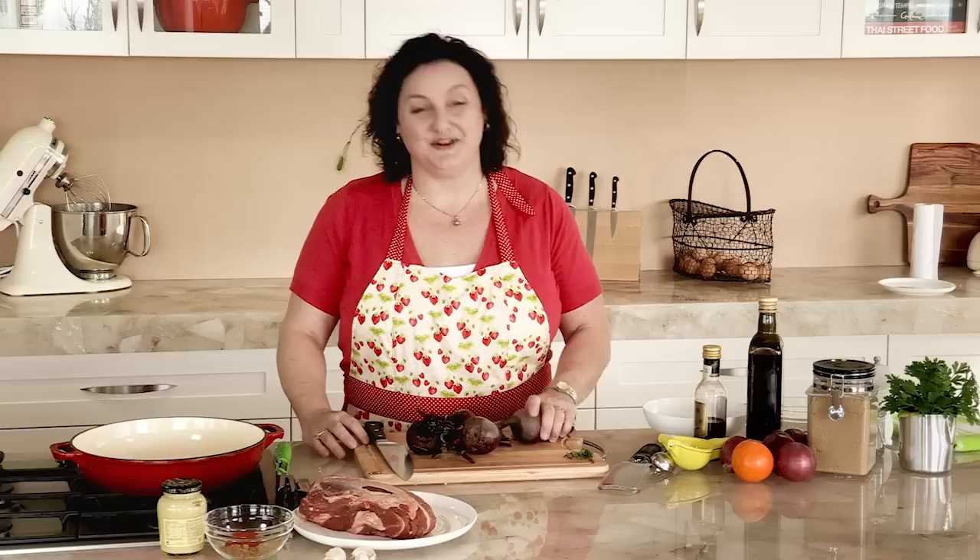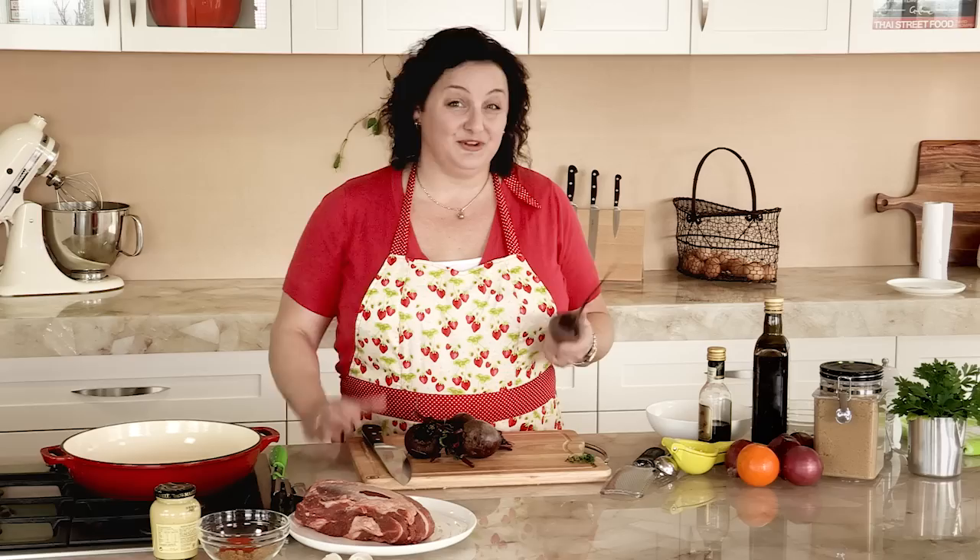I've eaten my fair share of beetroot out of a can and I've got to say I do like it, but I prefer it when it's roasted. So I've dug up these beautiful beetroots out of my garden and I'm going to do them with my beef roast today.